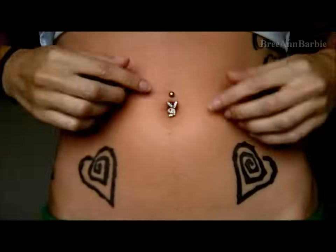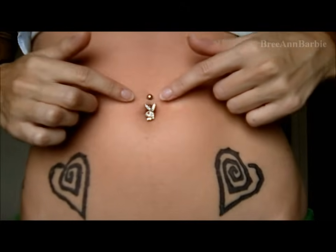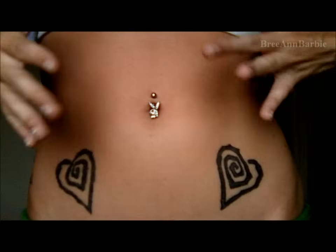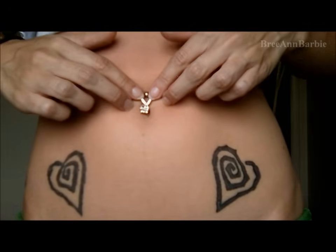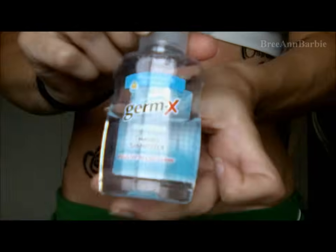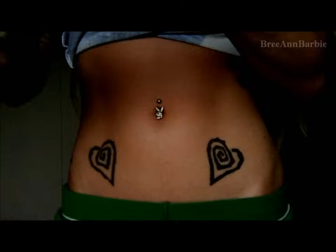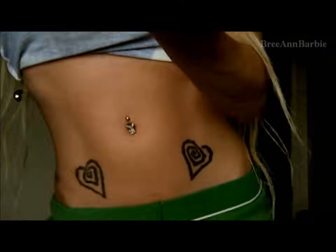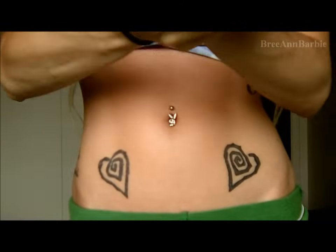Okay, so as you can see this is my belly, and this is the belly button ring that I currently have. It's just a little playboy bunny with a little red eye gem. So I washed my hands, and next we're going to put some hand sanitizer on, which is really important. I'm just going to put a little bit in my hands and rub it in to make sure we get all the germs off.